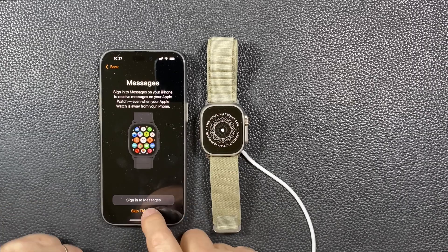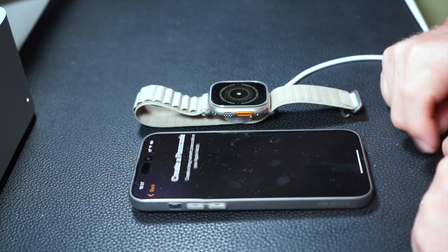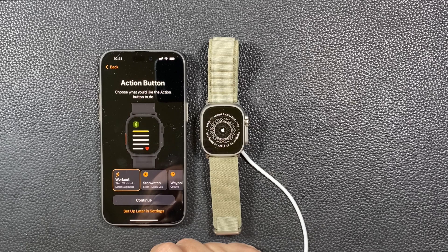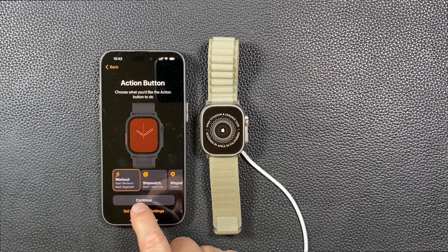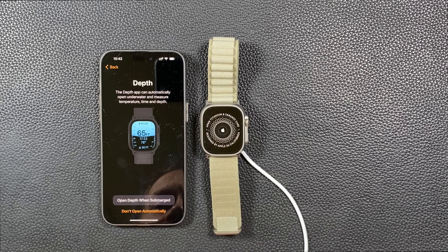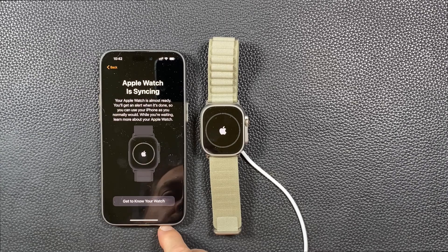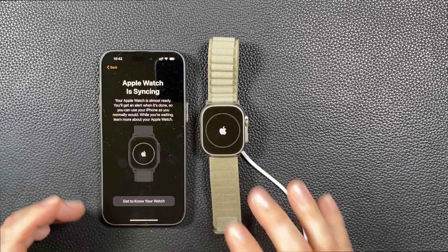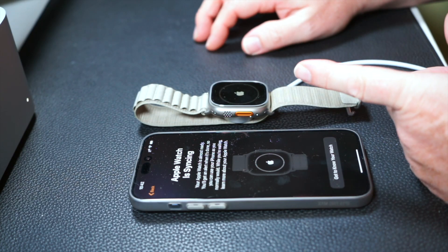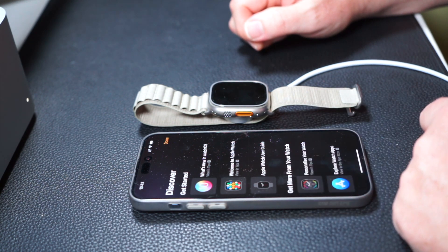Sign in to messages — skip that, don't want that. Create a long passcode. Pay — set up later. Double tap. Action button: workout, because obviously I wear this at the gym all the time. Open depth when submerged — dive safety — I don't do any diving. All the information from this old watch is now being passed over, so while you do that, you can get to know what the new system holds.